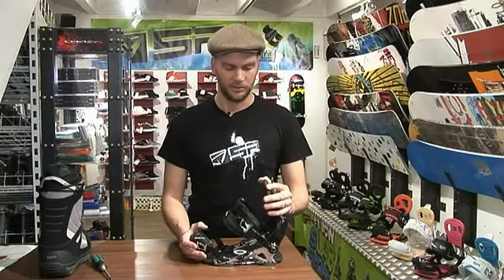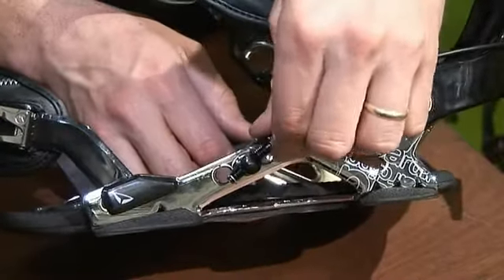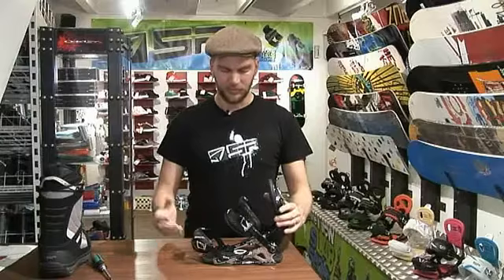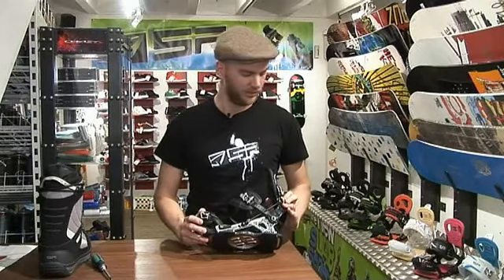If you want to do the opposite, which is release the pressure on the boot, just open it in an anti-clockwise motion. This lengthens the cable, giving you more forward lean. That's just one of the simple new tool-less features the S-Lab enables you to use.